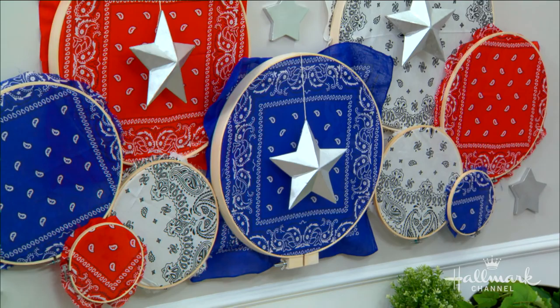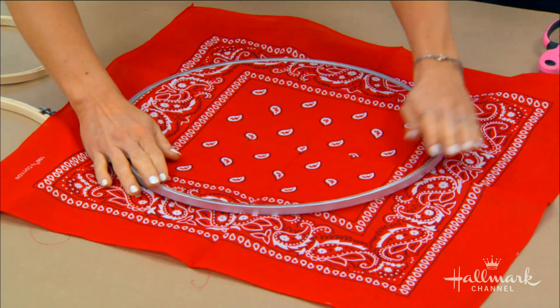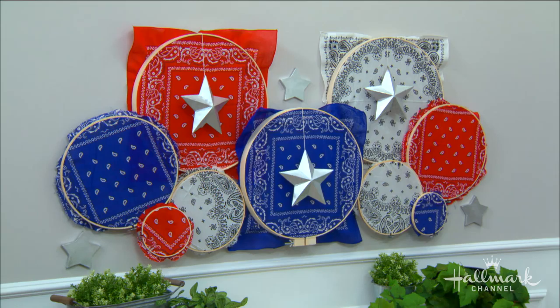I do like the variation in size. Now we're going to get the bandana in the embroidery hoop. What I recommend is figuring out what aesthetic you like. Cameron, this one is yours — I painted this one. If you do want to paint them, I went with just sort of a natural theme to match the other ones on the wall. You don't have to paint them, but if you do, make sure to grab a can of spray paint. I like using the acrylic spray paint for this.